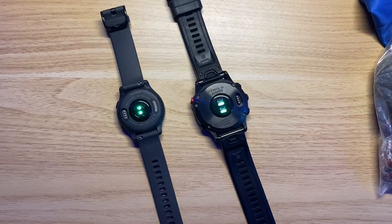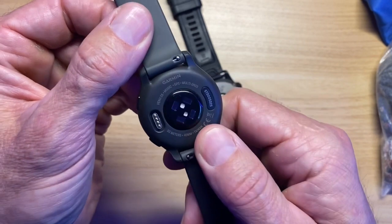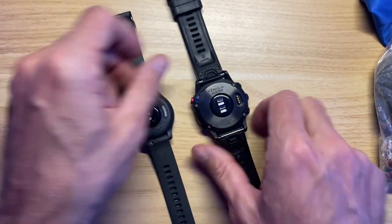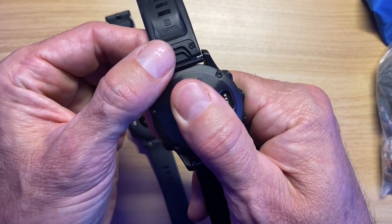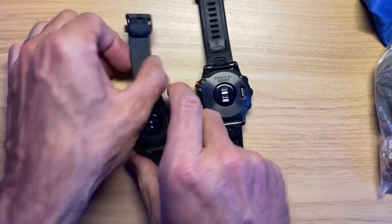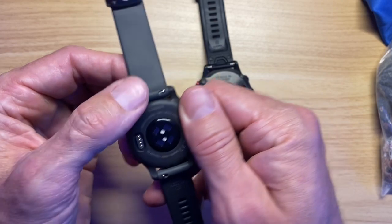Here's the difference between the sensors. The primary difference is the diodes — the Elevate 4.0 has two green diodes in the center with pulse ox around the edges, compared to the Elevate 3.0 on the Garmin Fenix 6 which has two green and two pulse ox tracking red at night. So the actual diodes are different and the technology is clearly getting better.